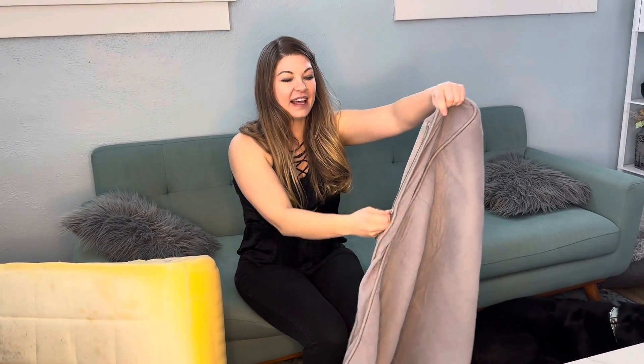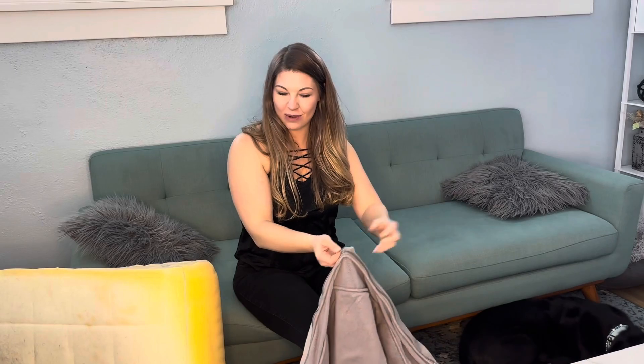Hey, it's Carly from the Midwest Market and Mushu is here because we are doing a seven-year review on his dog bed. I just took it out of the washing machine and I'm going to put it back on, but this is what it looks like underneath — it's made out of foam. It does come with this cover that is really easy to wash and it has a zipper here so it's easy to put back on.